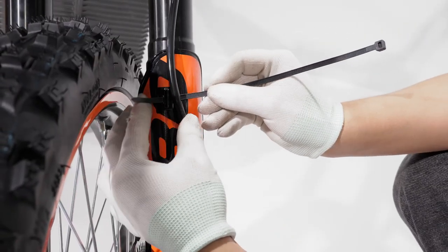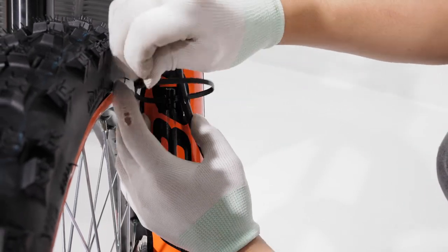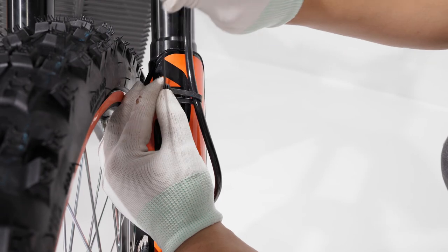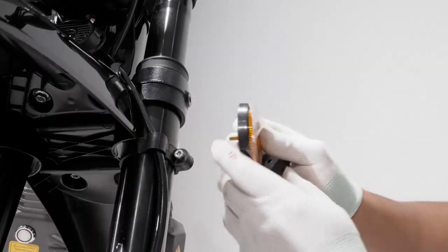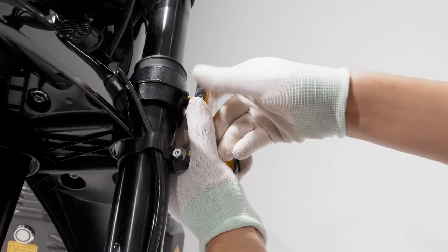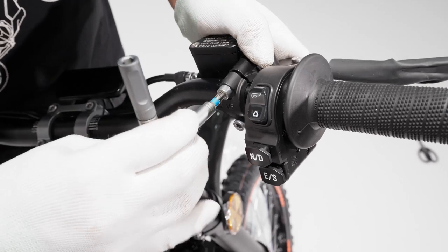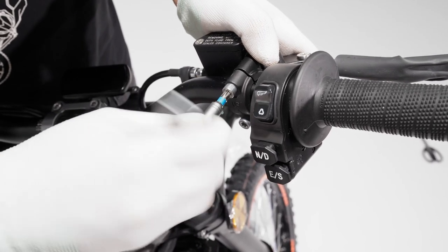Using a cable tie, fasten the brake cables. Install reflectors on the front fork sides. Tighten the handlebar brakes.